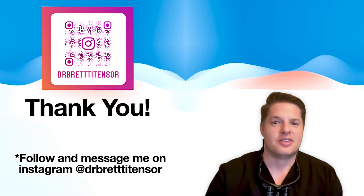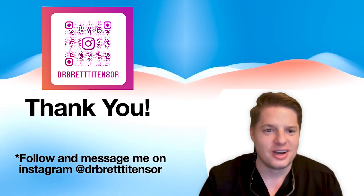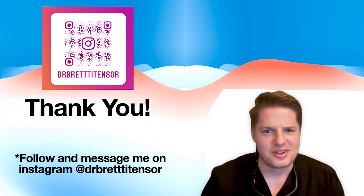Devin — a young man heading to college with big life decisions ahead of him. In just under a week's time, we were able to get him to a nice, confident, healthy smile where he can take on the world. That's the power of digital dentistry — something I wouldn't have been able to do without that technology. It really helped change the life of Devin, and it changes the lives of my patients every day. Thank you for your time. If you want to see more cases like this, I post these regularly on my Instagram — follow me at Dr. Brett Teitenser and message me if you have any questions.